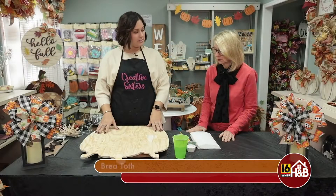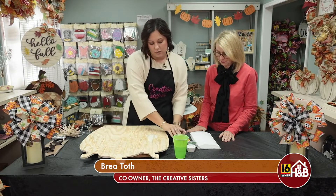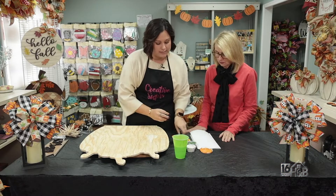First off we started by using our CNC machine and we cut out our pumpkin shape that we're going to use. I'm gonna start by painting it — I'm gonna do orange pumpkins and I'm gonna do a dark green stem.